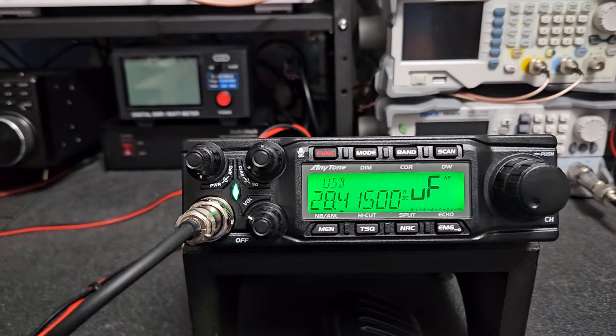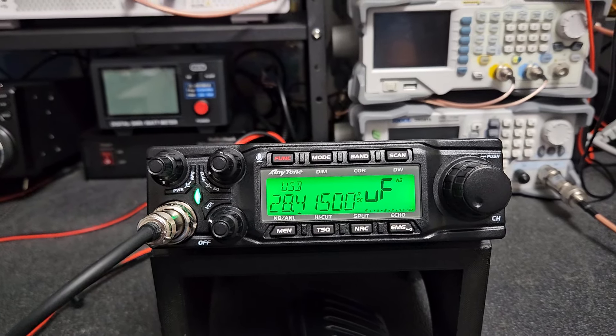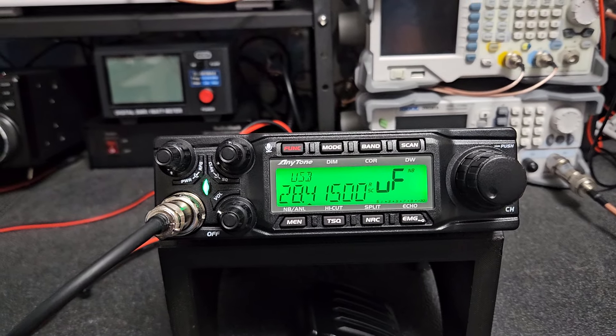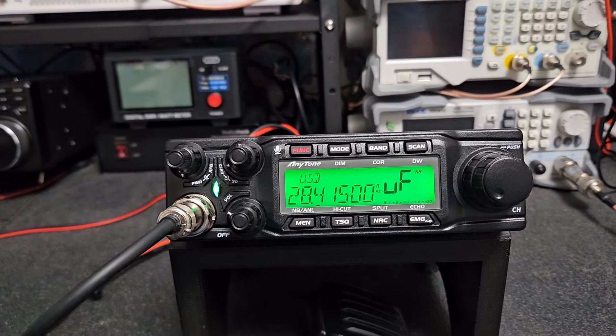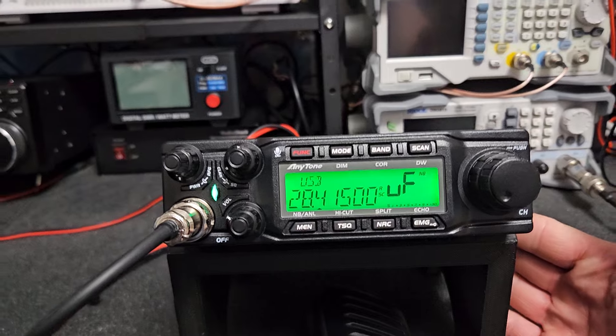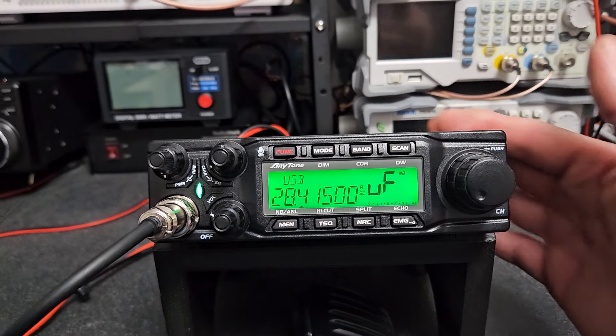The features alone set this thing miles apart from the original — the features are so much better on this radio. If you liked the original, I think you'll really love this radio and everything that they've changed and made better. It's a big step up, and if you have one of these in a vehicle, it's a perfect size radio for a vehicle, just like the original.